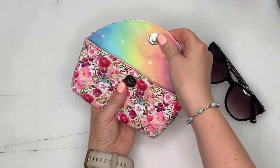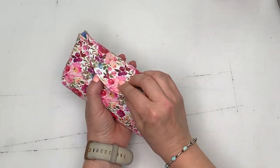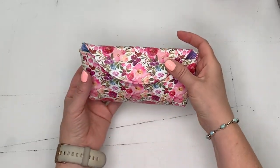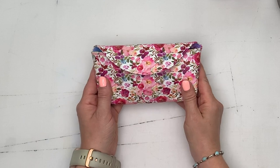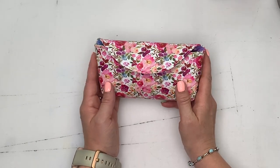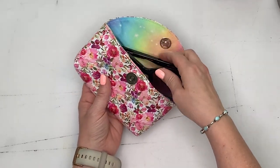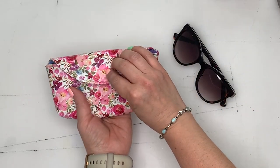And there we have it — the perfect sunglasses case to protect your sunglasses from getting scratched! Thanks again to Fantastic Crafts for gifting this vinyl; it's really fantastic and so beautiful. Thanks so much for watching — coming up on screen right now are some more great tutorials I think you're going to love. I'll see you in the next video!